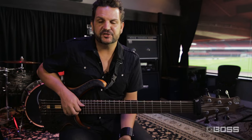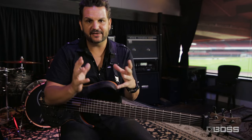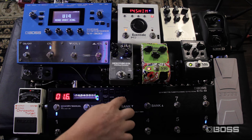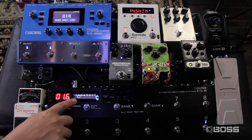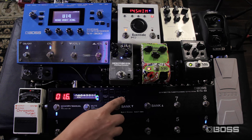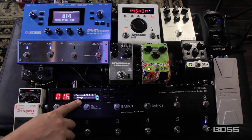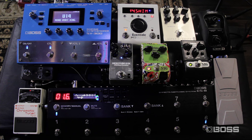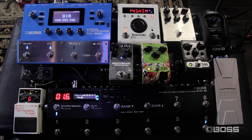Another very cool feature in the Loop Structure is the ability to create a parallel signal chain, where you have different pedals that don't necessarily affect the main chain. You come here between pedals and press Enter, and this will create a parallel signal chain. You can now move any loops you want inside that chain. So now I have the H9 — loop number 5 — being affected by the volume inside the parallel chain.